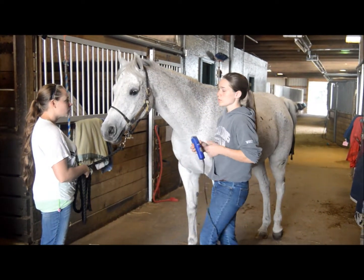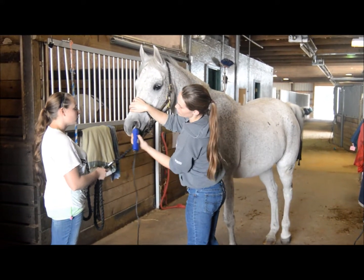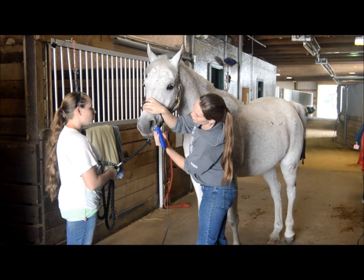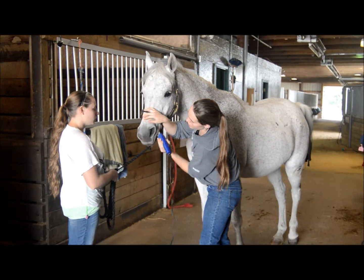Start the clippers away from the horse and then let him know you're coming. Touch his face with the clippers so that he can feel the vibrations, and then just clip up around. Make sure you get all of the whiskers off. Again, I'm using a 40 for the muzzle — it just gets a little bit of a closer cut and looks a little bit better.